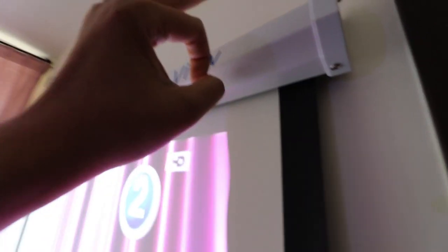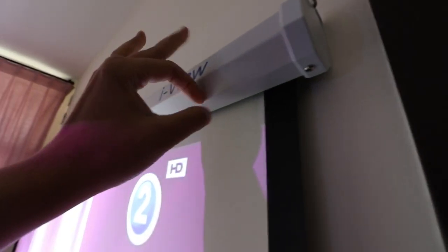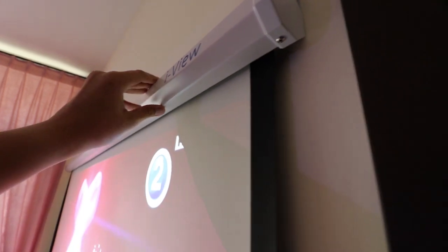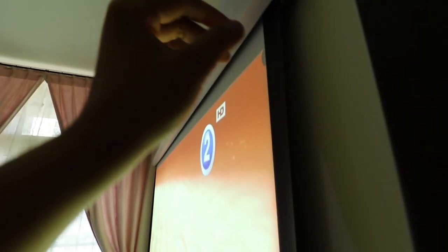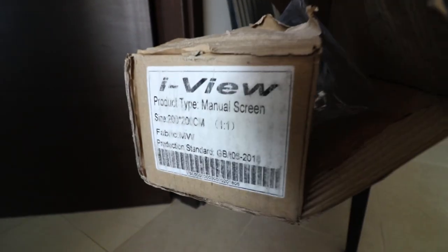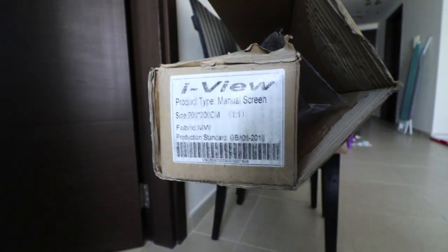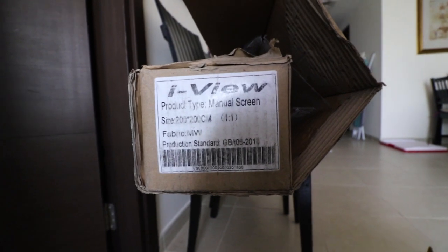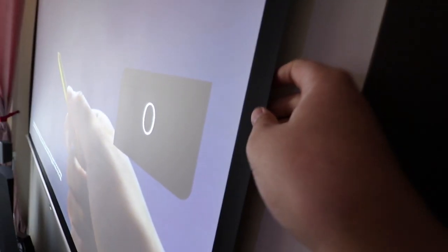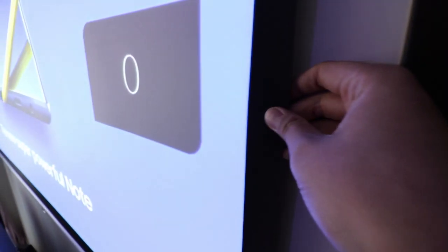For those who want to know the quality of this — I think this is aluminum steel, and it's not that heavy; you can carry it. Eye View product type: manual screen. The fabric is matte white. Yeah, it's good.